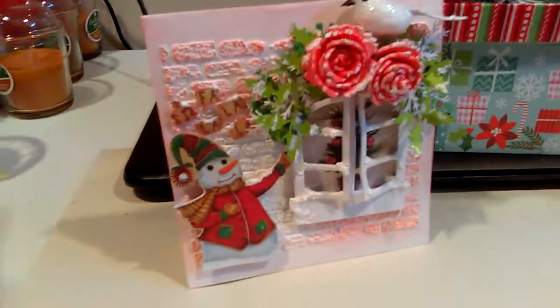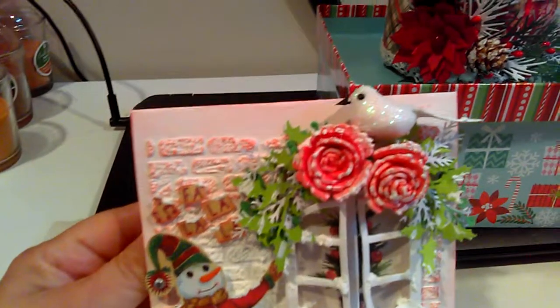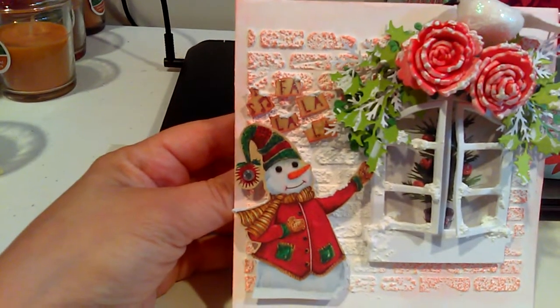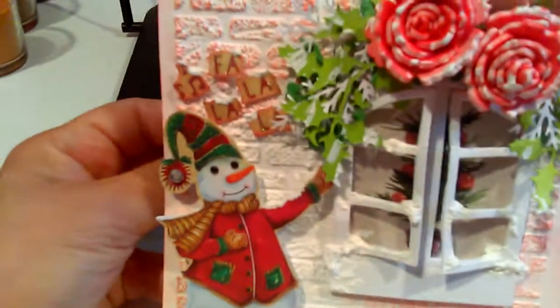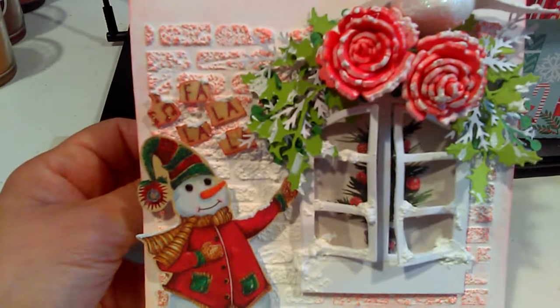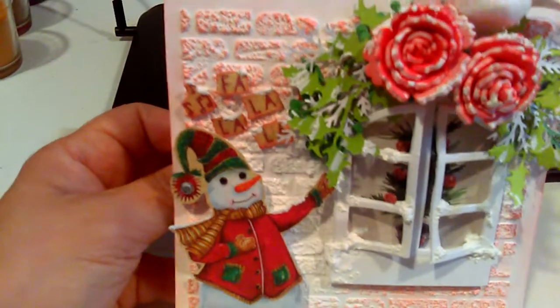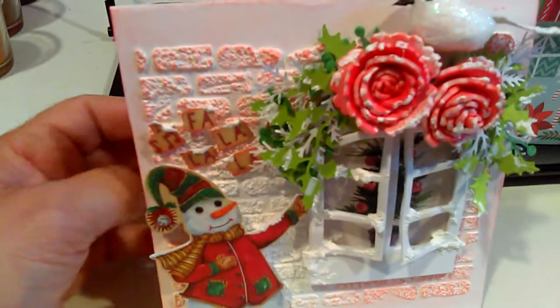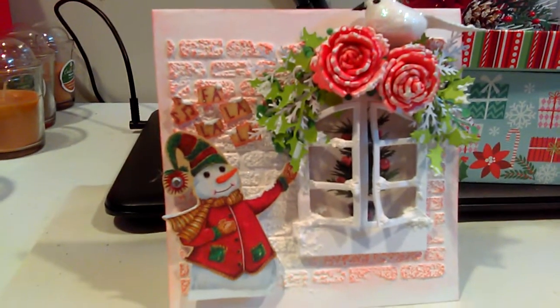For my second one, I did the same with the window and I just put on the top a little birdie, and I fuzzy cut this snowman. On the top it says 'Fa La La La La,' and inside I took a sticker of a Christmas tree and I just put it on the back. And that's my second one.